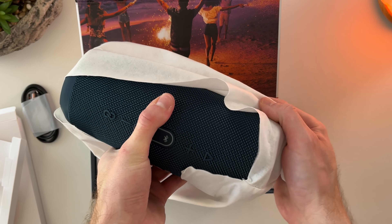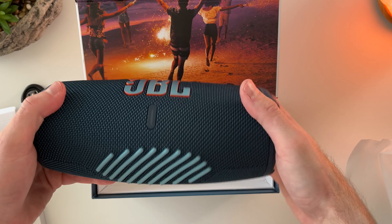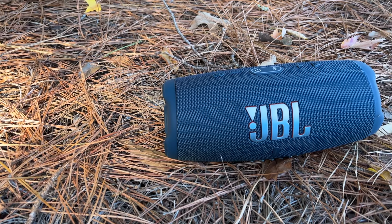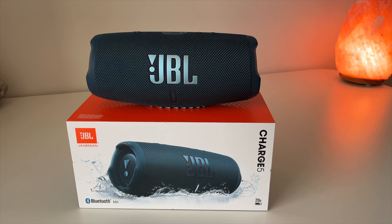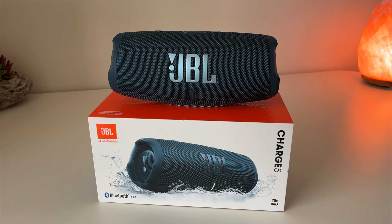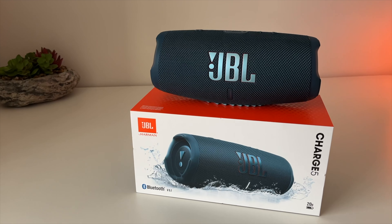Overall, the JBL Charge 5 is a fantastic Bluetooth speaker with solid sound quality and long-lasting battery. This speaker would be great for someone who loves spending time outdoors, since it doubles as a power bank. Let me know in the comments section below what your favorite feature is on this speaker — thanks for watching.